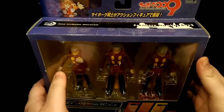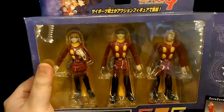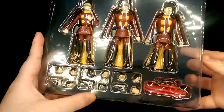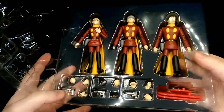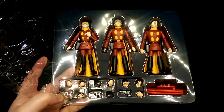To open the box just lift open the side flap, and then just lift open the front cover. And there are the figures all together with their accessories.